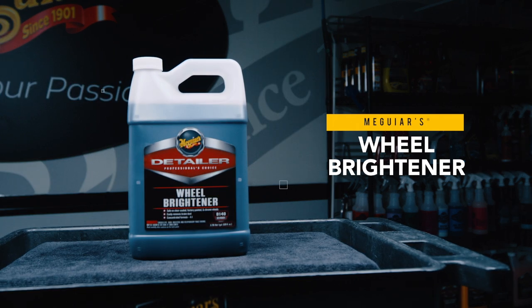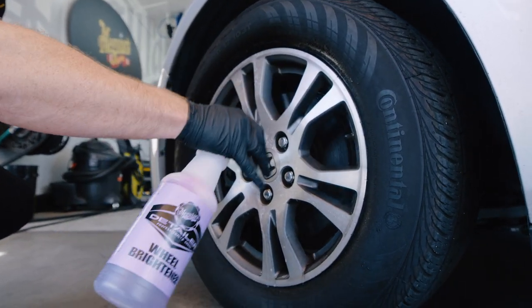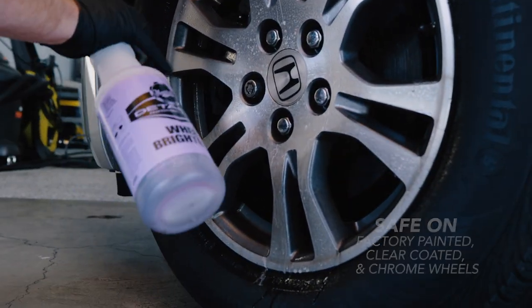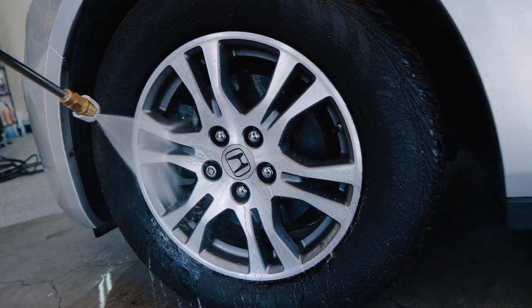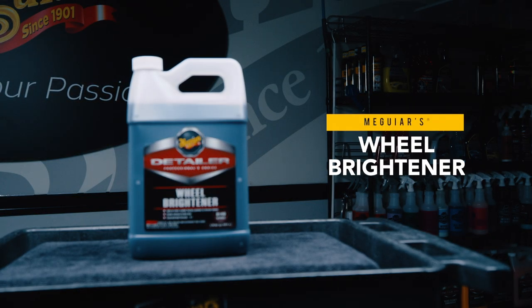Meguiar's D140 Wheel Brightener is a professional wheel cleaner that is powerful enough to quickly remove brake dust while still being safe on factory painted, clear coated and chrome wheels. Formulated to easily remove tough and stubborn brake dust, tar, dirt and grime with little to no scrubbing. With detailers and professionals in mind, this formula is a powerful wheel cleaner.